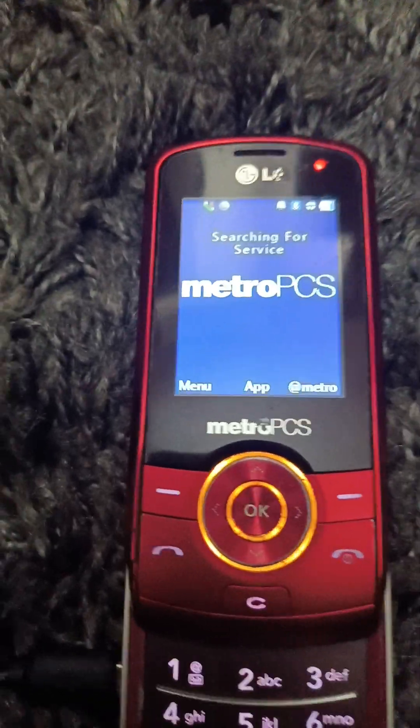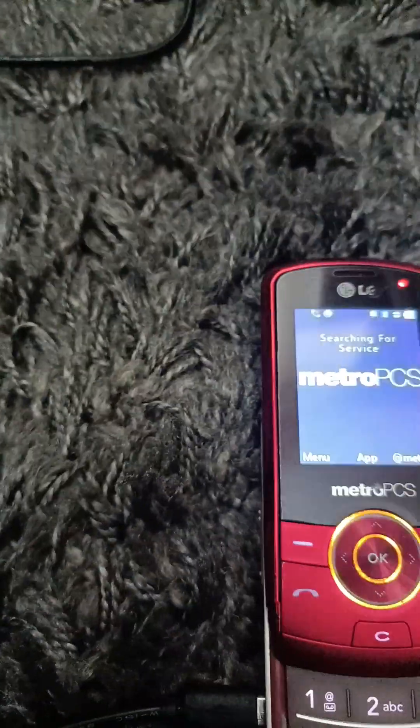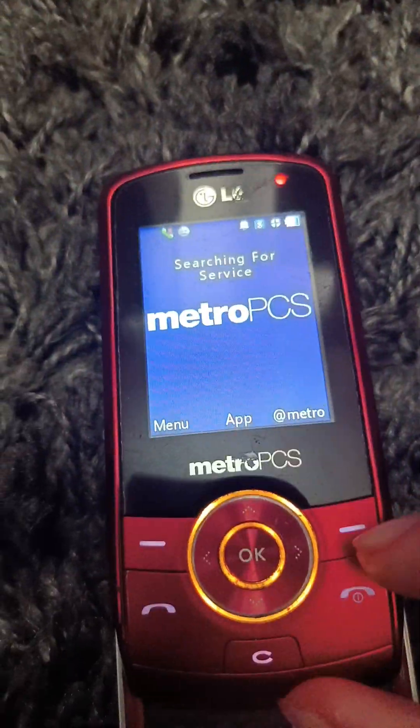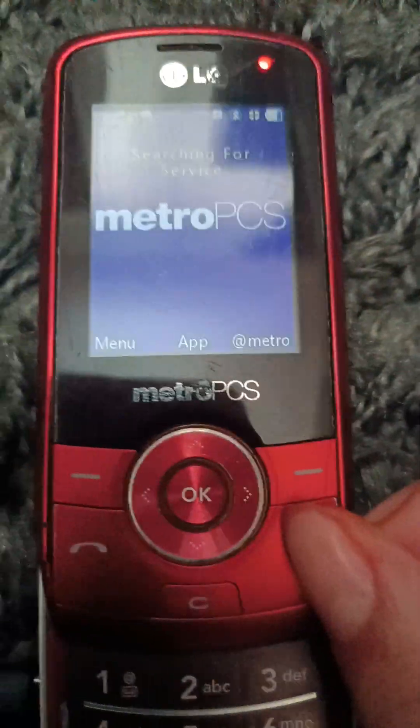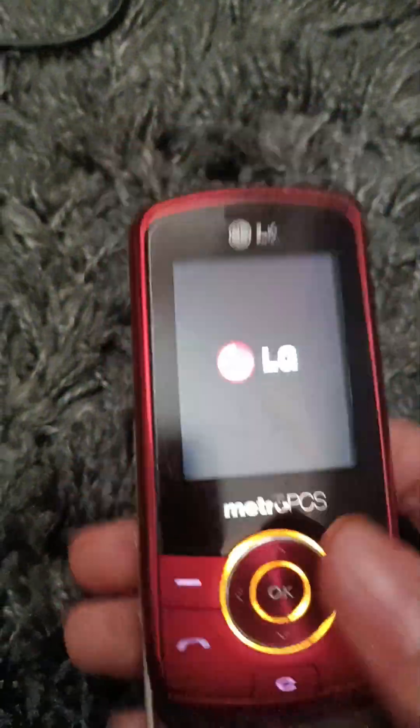I'll be right back, I'll change the wallpaper. I am back — I didn't like that wallpaper of that black lady. She looks like my dad — I'm just joking, don't mind that. It works perfectly. And there you have it, that's the update on the LG Lyric MT375 on Metro PCS. It works.